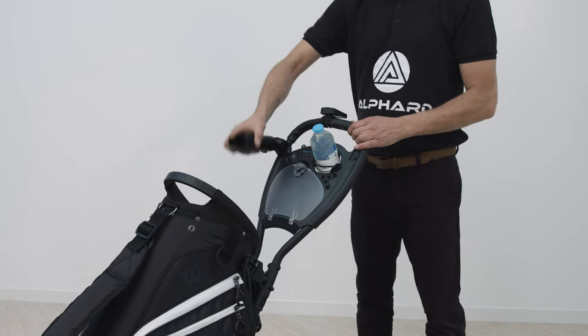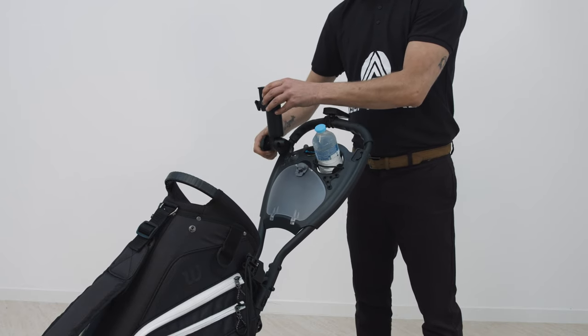The Alford trolley has a place for your water bottle, an umbrella mount and a storage bin, all within easy reach.